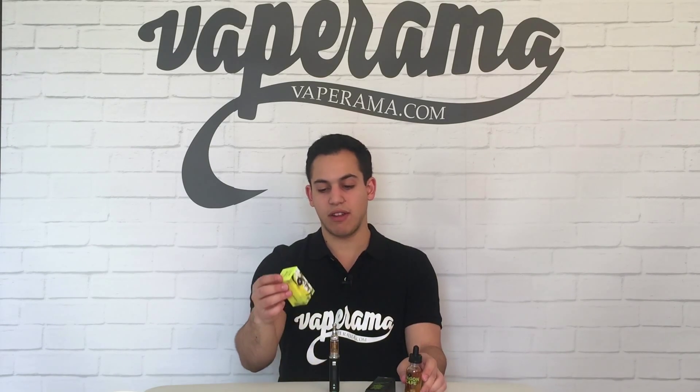Dragonscape is a 70-30 VG-PG mix — that is 70 VG and 30 PG — and the flavours are a blend of Indian spice, Asian tea, Belgian coffee, and English custard.